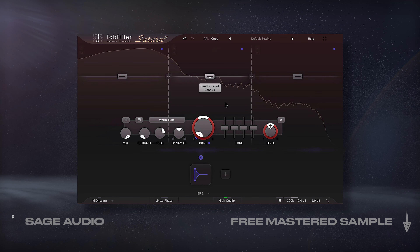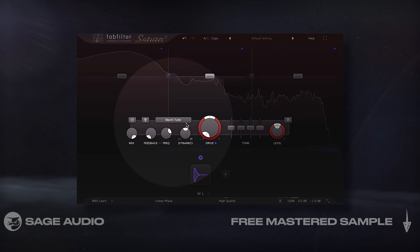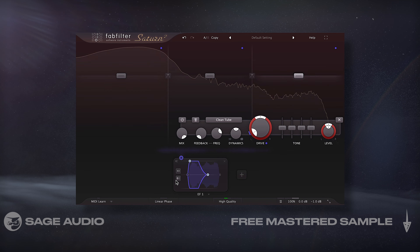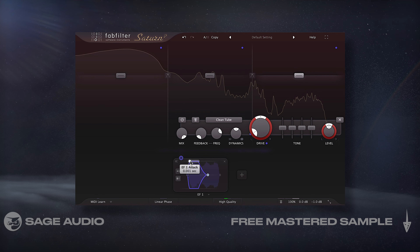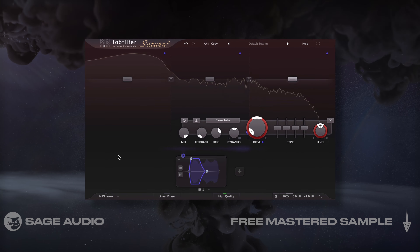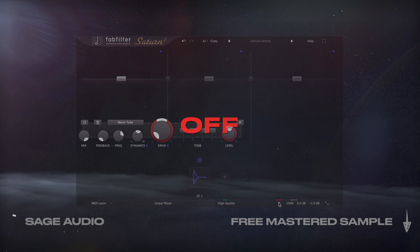Next, I wanted to add some saturation, so I used this multiband processor and distorted the lows, mids, and highs separately. For the lows and mids I went with a warm tube setting, and for the highs I chose a clean tube setting to keep the transients detailed and bright. With envelope followers, I modulated the drive amounts of each band depending on the incoming transient to make the distortion dynamic. Let's take a listen to how this fills the sound and adds a distinct character to the mix.